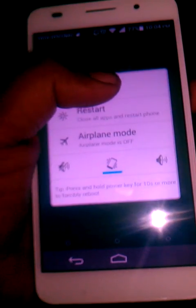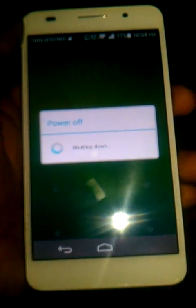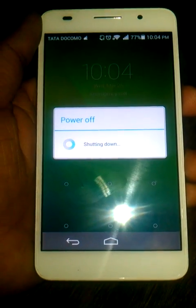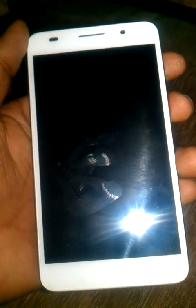The first step is to switch off the power of your Homer 6. Now the phone is powered off. Hold the volume up and power key both for 5 seconds.